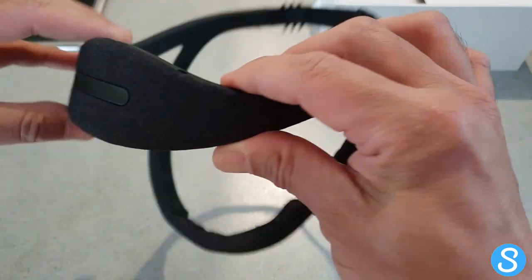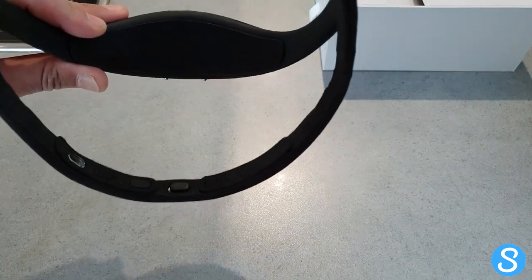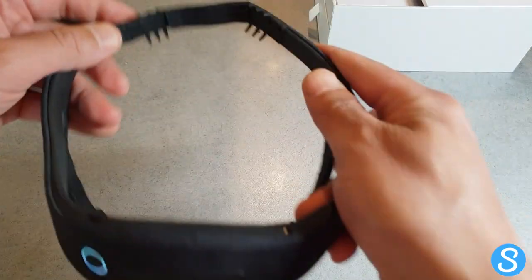This wide part is the top arch, which sits on top of your head, and it's got all the electronics — it's the brain of the unit. There's an accelerometer, power button, touchpad, and a jack for your headphones.